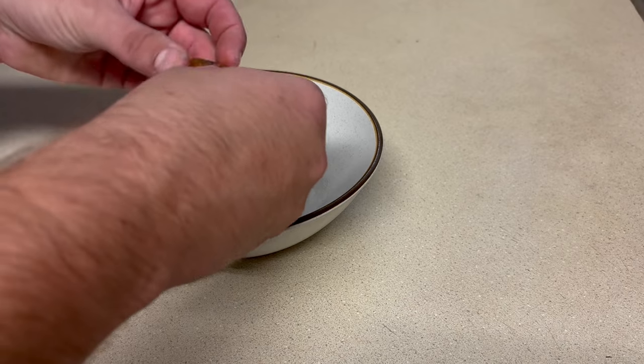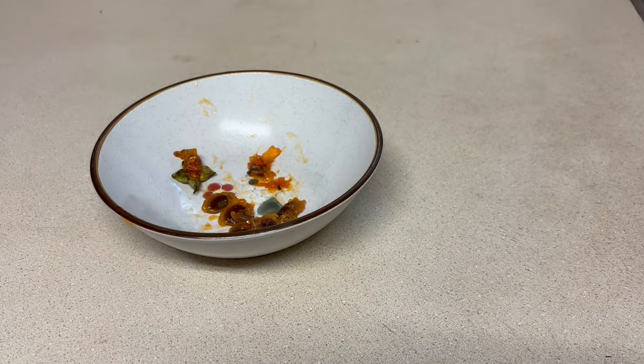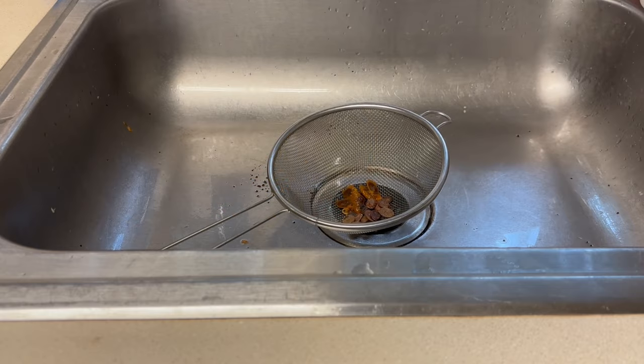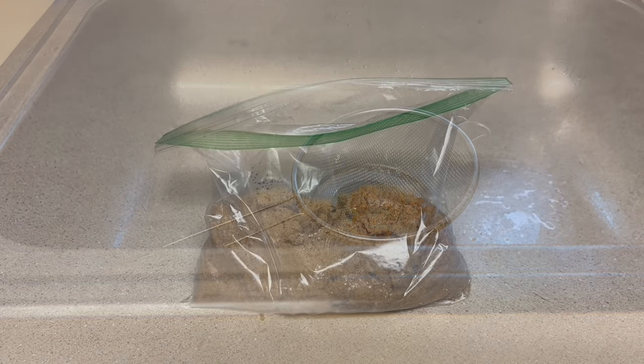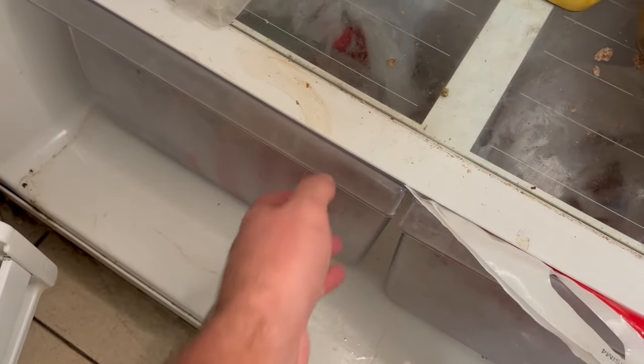To grow wild-type persimmon from seed, extract the seeds from thoroughly ripe fruit and separate the pulp to freeze later. Rinse any remaining pulp off the seed until clean. Now place the seed in slightly moist, sterile media such as sand. Put the seeds in the refrigerator for several months to satisfy the cold stratification requirement.